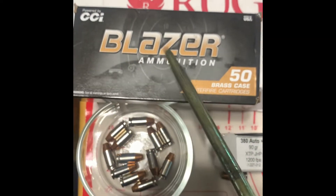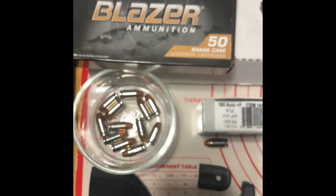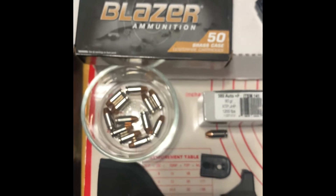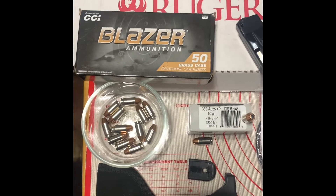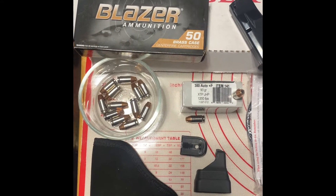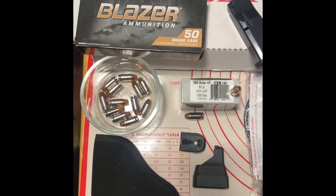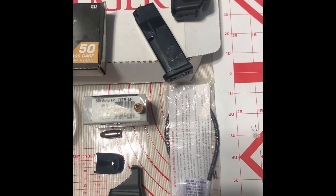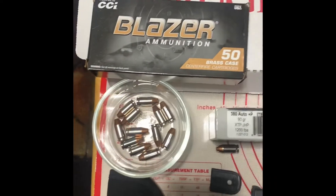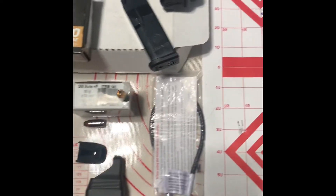I used Blazer ammunition — loaded my CCI. I can tell you, folks, it was very inconsistent. As you can see when I show you the video, it had a lot of muzzle flash, so this ammo is actually very dirty. But I had no hiccups, no failure to feed, no failure to fire, no light primer strikes. That is a plus about that ammunition, but there was a lot of muzzle flash, so I know my gun is good and dirty.